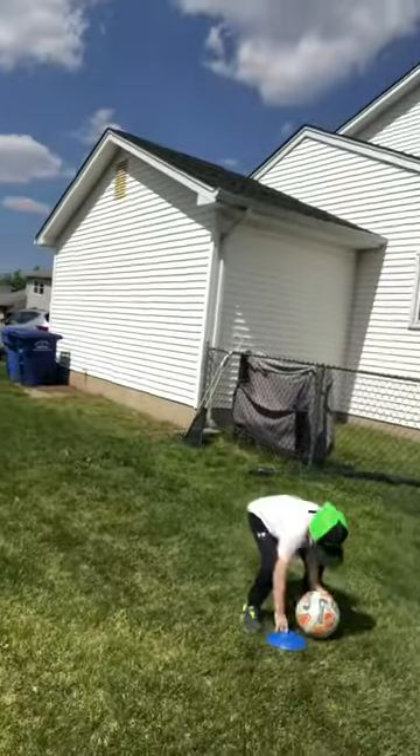All right boys and girls, next one — we've got some soccer shooting going on. We have Nolan set up over here with the cone, probably about six or seven feet away from our laundry basket which we have set up over here. What's gonna happen is Nolan is gonna shoot the ball — if it even touches the basket it counts. If he misses, he goes to get it and brings it back so we can take turns.